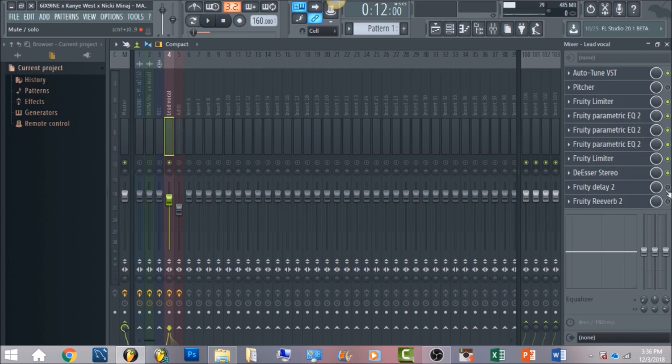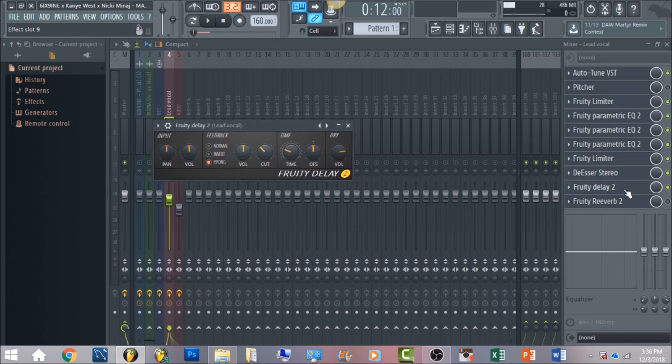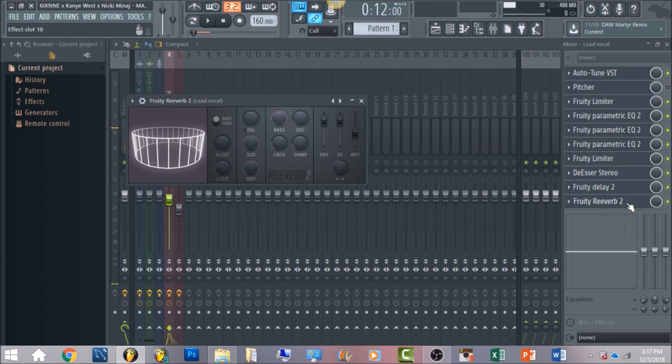After that we're going to have a Fruity Delay 2. In 6ix9ine's vocals there's a subtle delay that bounces back fast. The tempo of it was 160 BPM, but this can differ. For a fast bounce back you want it about right here, and have your feedback set on ping pong — that's going to have it both in the left and right channels. In the volume, just have it straight down in the middle. Filter the cut by bringing it down to this area, and that's what's going to give you a very similar sound to 6ix9ine's vocals.